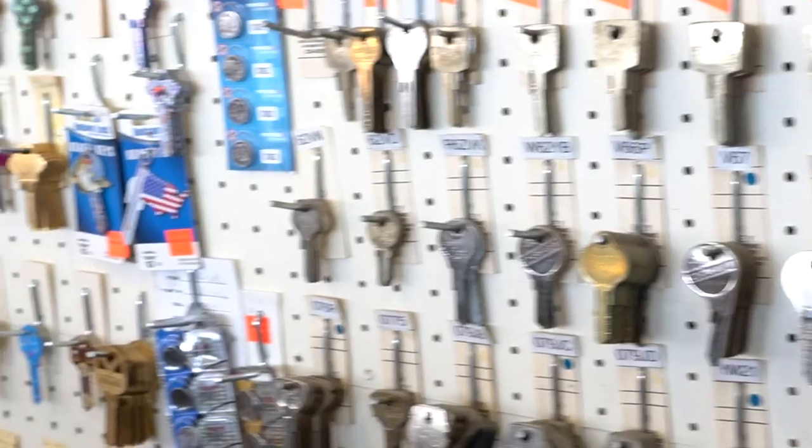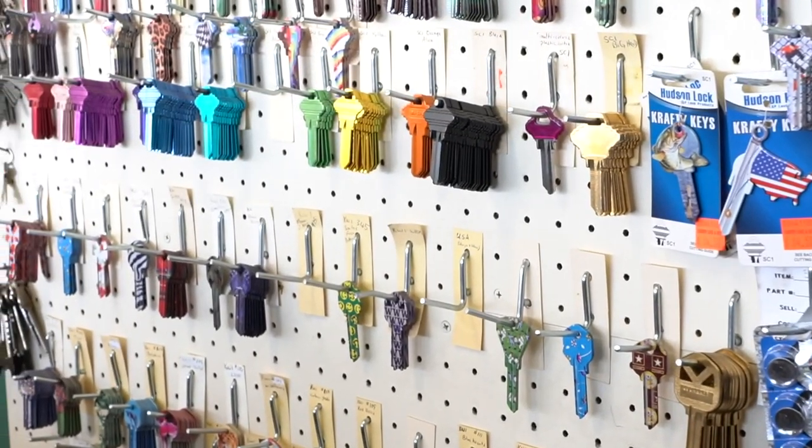Up top here you go exactly how the book goes. But further down you start to specialize — here are the RV keys, the boat keys. And on the far wall you have all the automotive keys: foreign automotive, motorcycle, specialty, colored keys, Kwikset, Schlage, and Weiser.